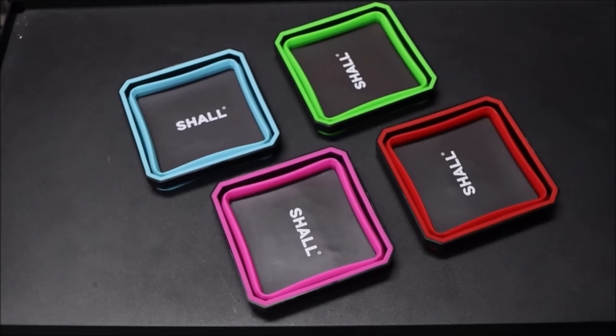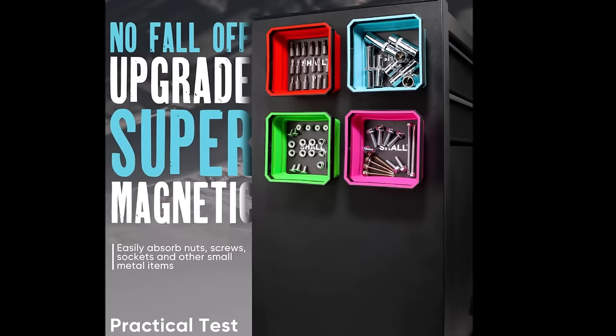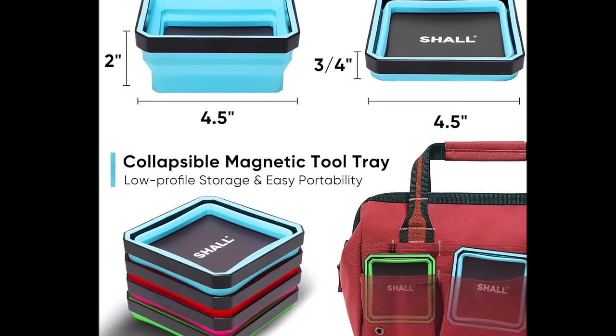Number seven: the Shao new version collapsible magnetic parts tray set, four-pack, priced at $19.99. This upgraded set features larger, stronger double-sided rare earth magnetic bases, providing superior magnetism with a wider adsorption surface and more uniform magnetic force to effortlessly absorb more metal parts. Each set includes four colors of magnetic parts trays — red, blue, green, and purple — for easy organization. The collapsible design allows each tray to collapse to 1⅛ inches or expand to 2 inches in depth, making them portable.